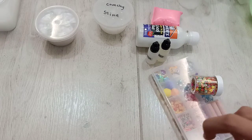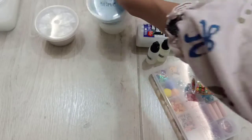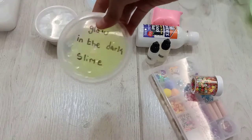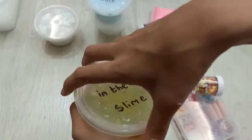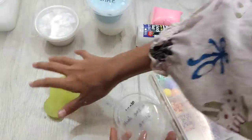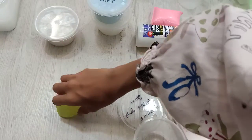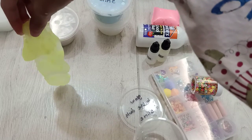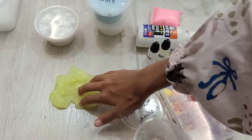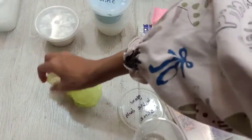Okay, moving on. Let's see what we should pick next. My Glow in the Dark Slime. It does glow in the dark, and the texture is also good. So cool. I can't turn off the lights right now, but it's okay.